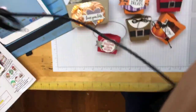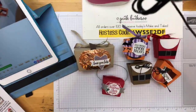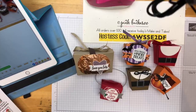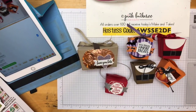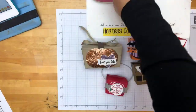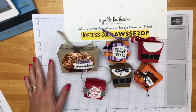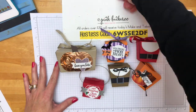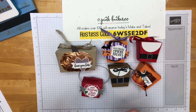This week's focus has been the Takeout Treats box. I've been using both the framelit and the stamp set. This is a great little framelit if you like to do 3D items — I love to do 3D items. I have had so much fun playing with it. I have found a way to make a small one, an extra-wide one, and a fatter one. That's what we have done today.